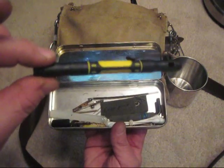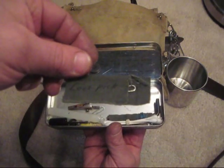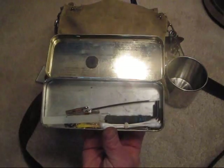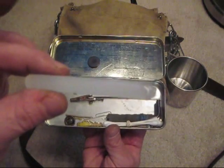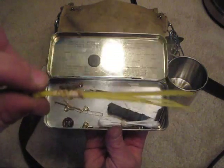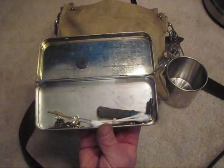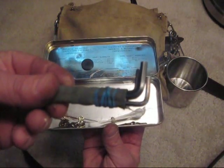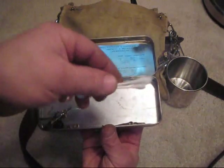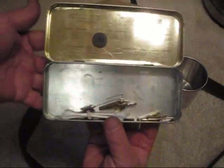I also have a Stanley screwdriver with different bits, a small lock pick set, a hand drill, a glue stick, zip ties, a pen, a few different sizes of allen wrenches, some Q-tips, and just a few more little bits on the bottom — same type of stuff.